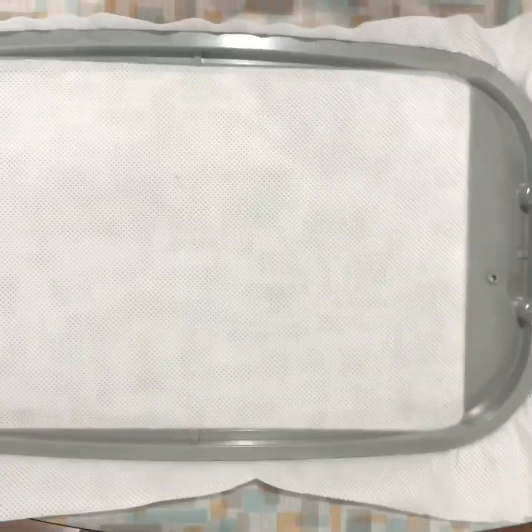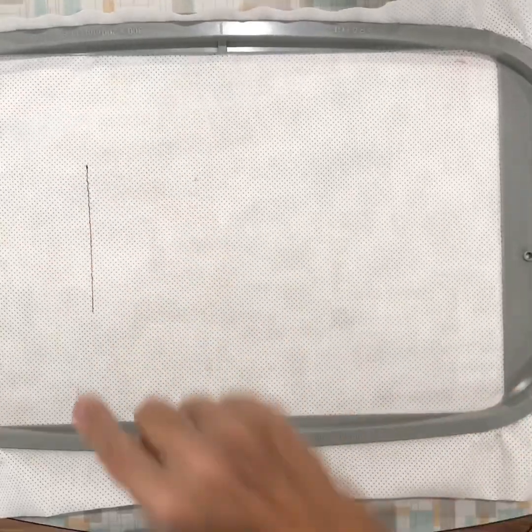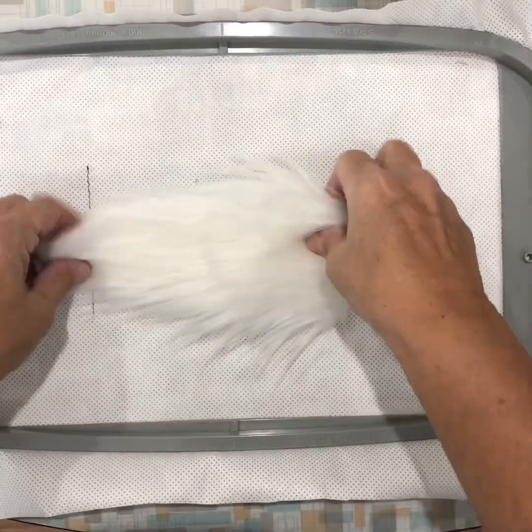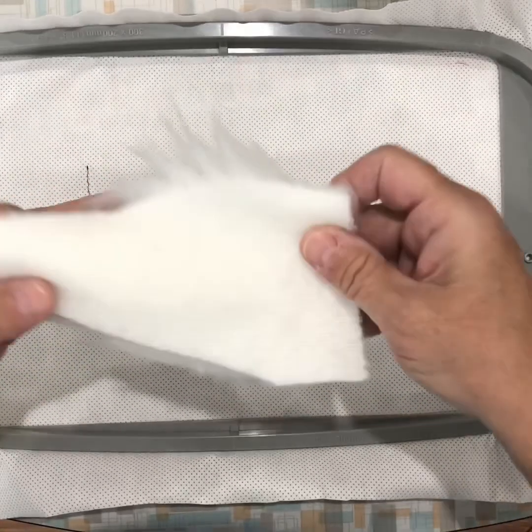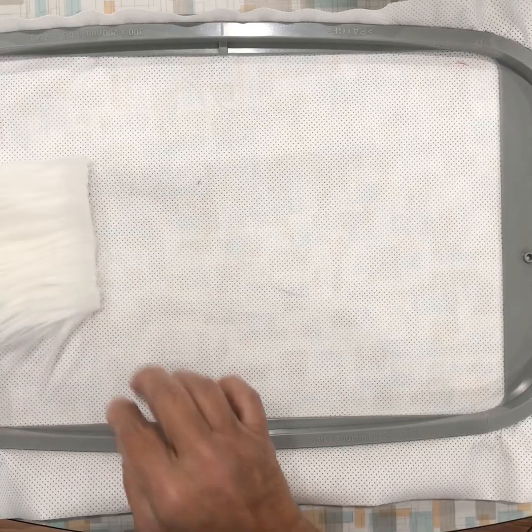I have my tearaway stabilizer hooped and I'll go do a placement stitch. It did my placement line stitch, so now I'm going to take my beard — here's my fabric — and I am going to tape it over just above that line.